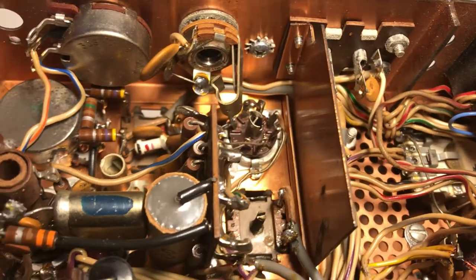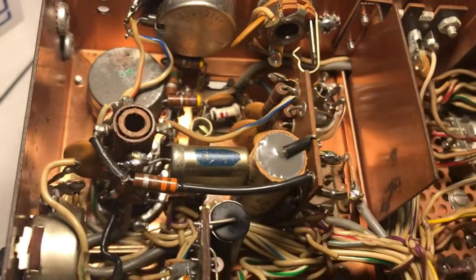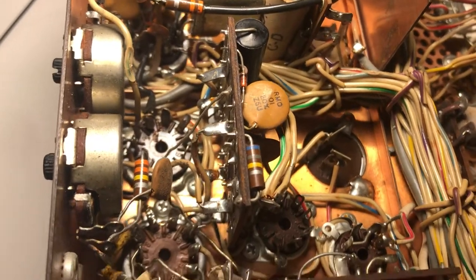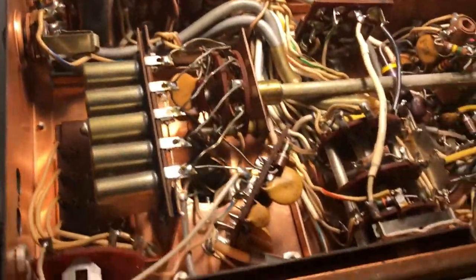Things were different in 1967 or '74, whatever this thing was made — it's point-to-point wiring from Ohio. Now there's Silicon Valley and nothing happens in Ohio except cars.